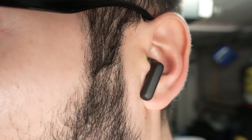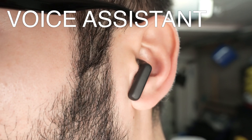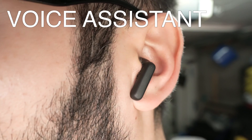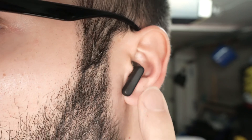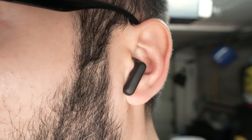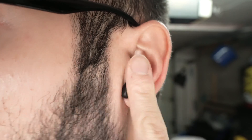If you want to use Siri or your voice assistant, you'll need to press the earbud three times. This will launch the assistant. It's very important to note that you need to do these presses very fast, not slow. For a double tap, you also need to be quick.